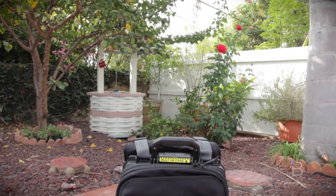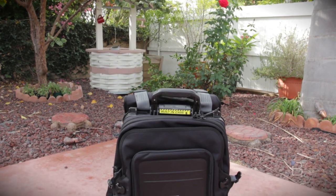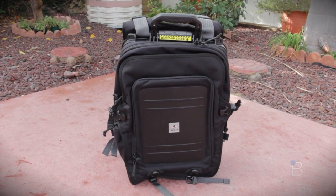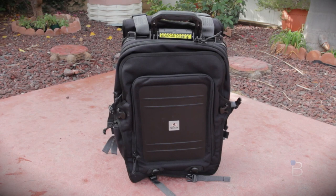What is going on guys, Jonathan here with TechnoBuffalo with my review of the Pelican Pro Gear U100 Elite Laptop Backpack, which is pretty much the Chuck Norris of backpacks.